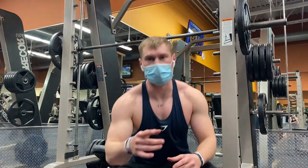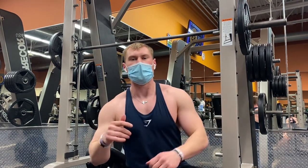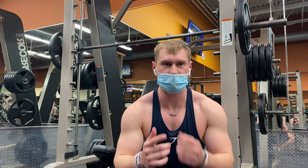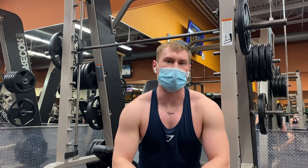All right, guys. Next we're going to do a Smith machine shoulder press. In all my shoulder — even like my pressing workouts — I always do one main compound press. With shoulders that'd be like barbell or dumbbell press, but today it's going to be Smith. Usually I do about three to four working sets, eight to twelve reps.